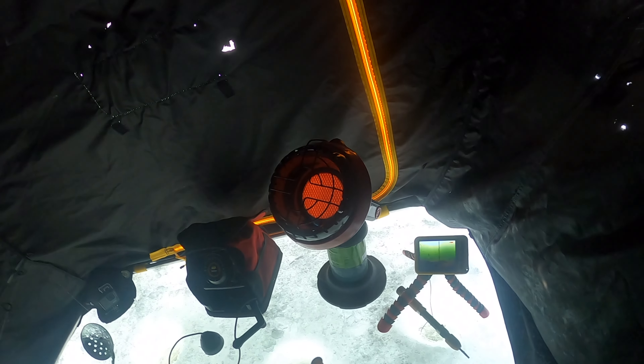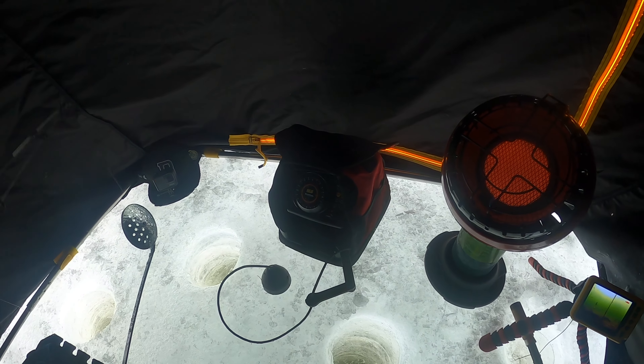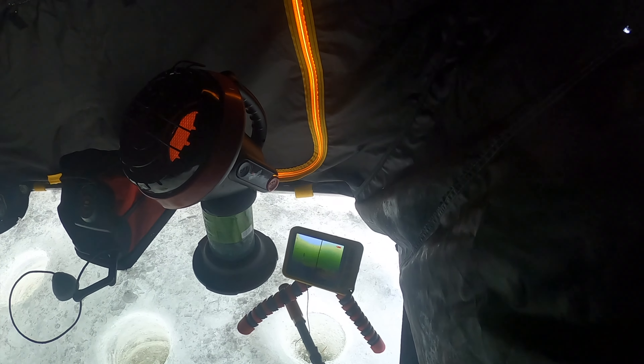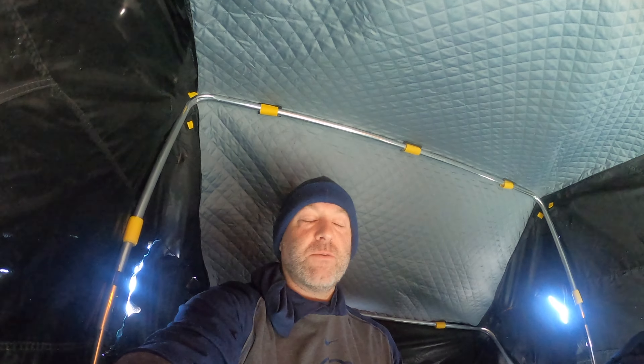We've got a lot of stuff going. We got three lines in the water. I've got my heater — that's actually not necessary. The marker's not needed because we're using the aqua view. I just want one. I know people that have caught a bunch, but I just want one burbot through the ice.